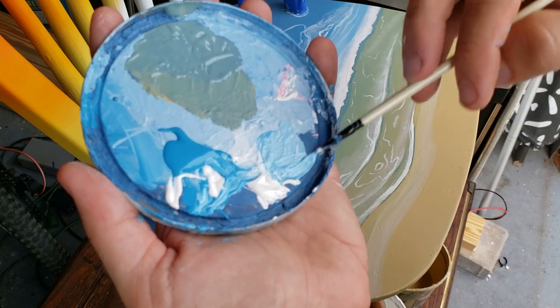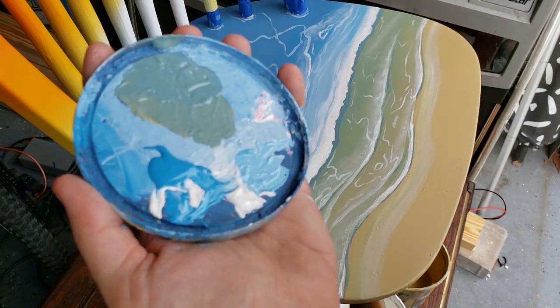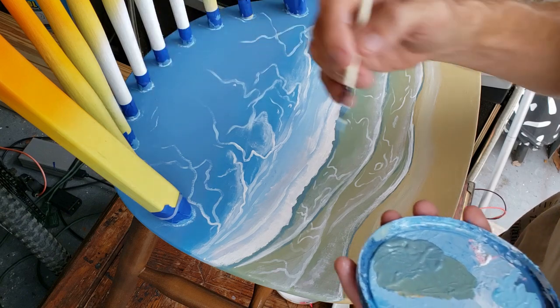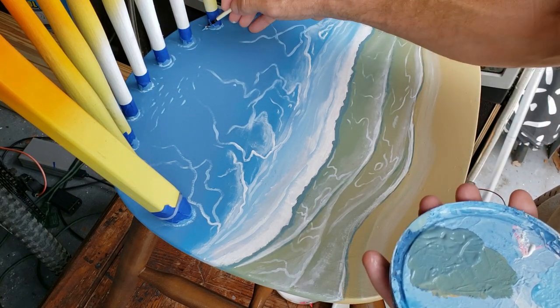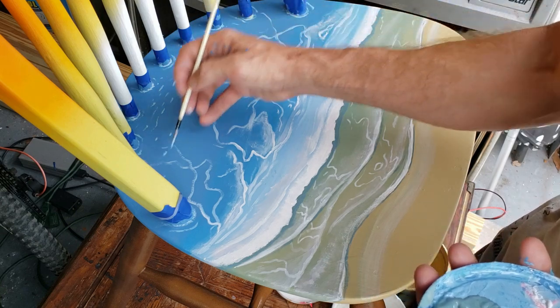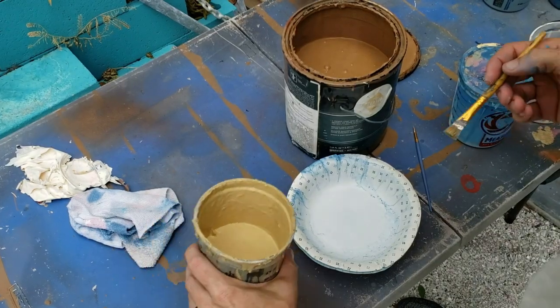Then I mix some blue and white together on the lid of this container that I keep my paints in — I use these a lot to mix small custom colors. I let it dry and then peel all that paint off a couple days later and it's a nice clean lid again. I'm taking some of this blue paint and making it look like water splashing around the posts of the back of the chair, as if the chair is basically rising up out of the water.